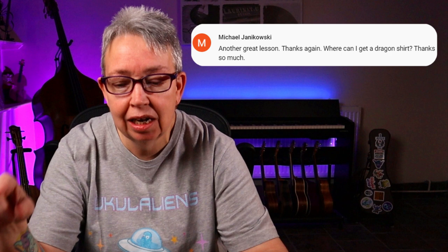Next question, one I get asked quite a lot — where can I get a dragon shirt? Thanks to Michael Janowski, a longtime supporter who always writes such lovely comments. Not just Michael asking though — Mikey Bissell asked how to get a Ukuleleons shirt — I'm actually wearing one now. And Dark Sarito also asked about the alien shirt and tattoo, whether it's available anywhere.